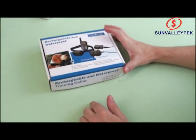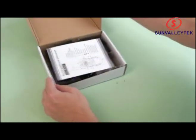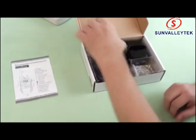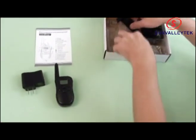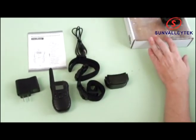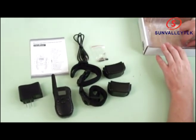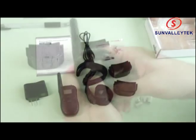Here's the two-collar edition of the dog shock training collar. We have our instructions, travel charger, remote, two adjustable collars, USB charging cable, two charging shock units, two sets of studs, and inside as well there's a testing light.